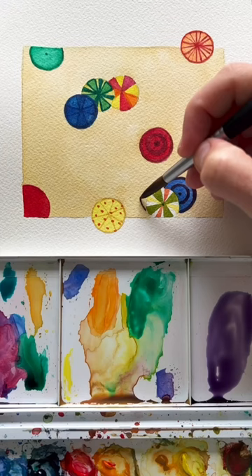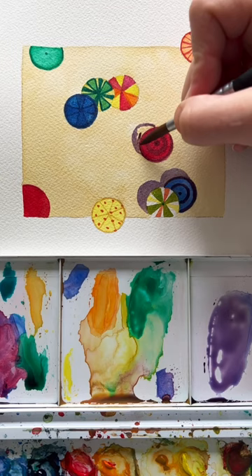The coolest part about this is we're going to use complementary colors for our shadow. Our beach is a yellowish color, so we're going to use purple, which is the complementary color, for the shadow. And it really helps everything to pop and look awesome.